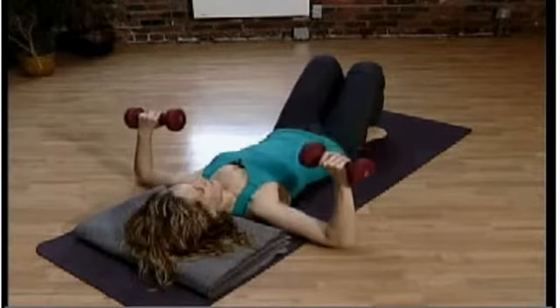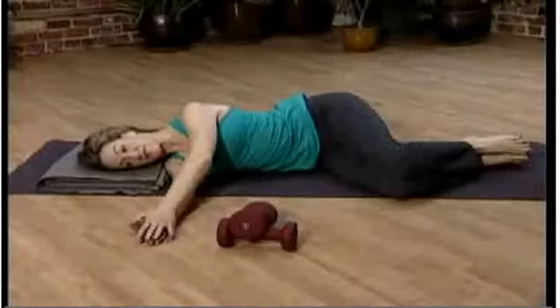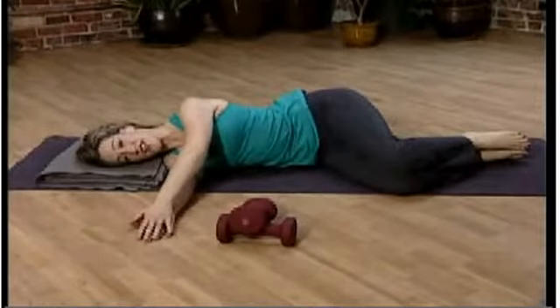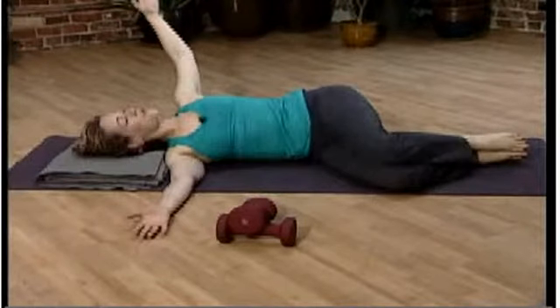Once you've done about 15 or so, you can put the dumbbells down and roll onto your side. Your top arm — take that arm up to the sky. And you'll let your torso open up and roll onto your back.